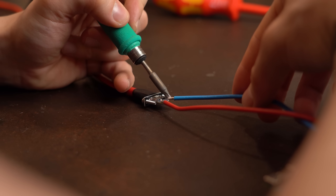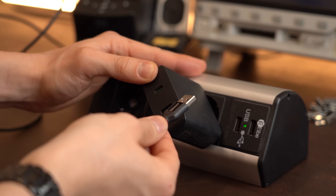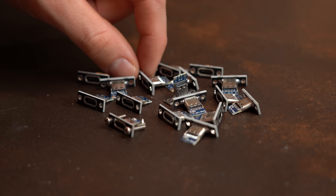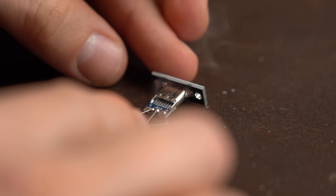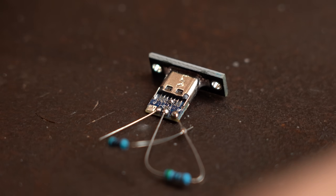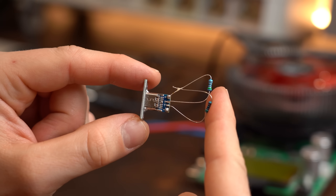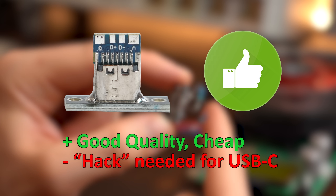Sadly this product is not perfect, because its maximum current output is limited by the USB-A output of your power supply and it does not work with the USB-C output. To get around this limitation we can get the connector with the data pins broken out. Here we simply have to add a 5.1kΩ resistor between each data pin and ground and short one data pin to its neighbor's CC pin, and then we can use USB-C power supplies and draw the maximum available 5V current. So this product is not perfect but certainly nice to have around if you are a maker.